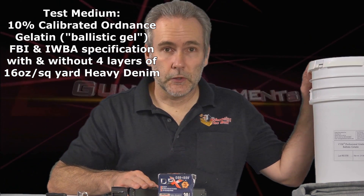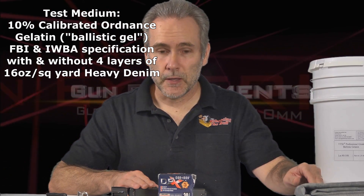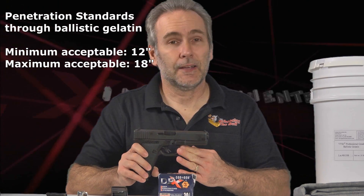We're going to use genuine professional ballistic gelatin with and without four layers of denim. So let's find out what I've accomplished by turning this Glock 21 into a 10mm pistol.